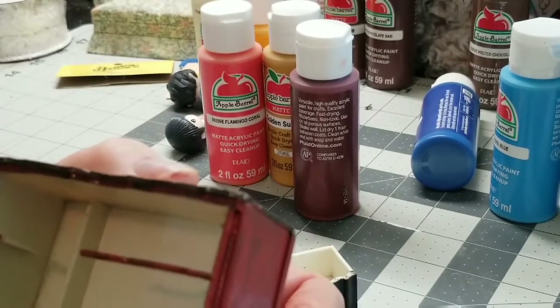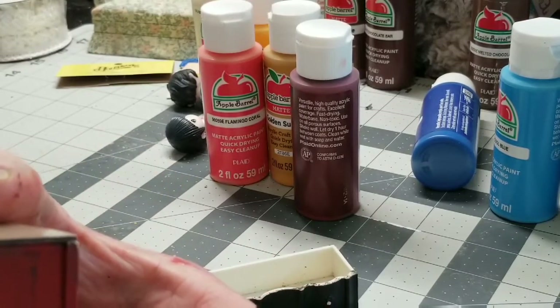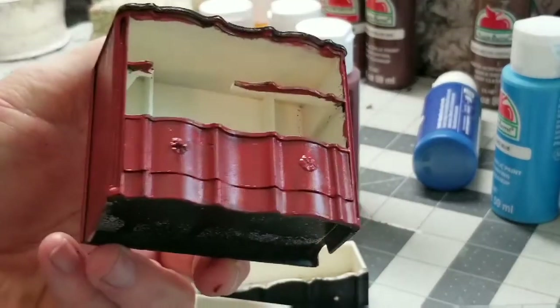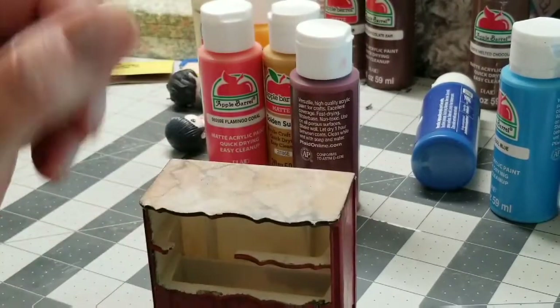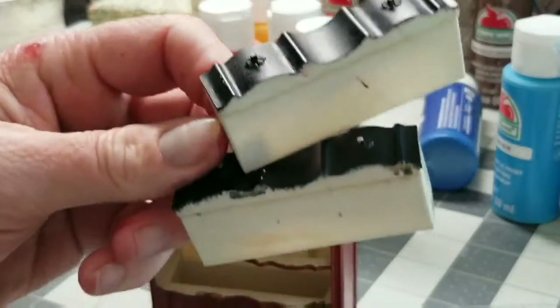I don't feel bad about it because it's damaged and it doesn't really need to be repaired. I'm going to paint these drawers and come back and finish the chair.